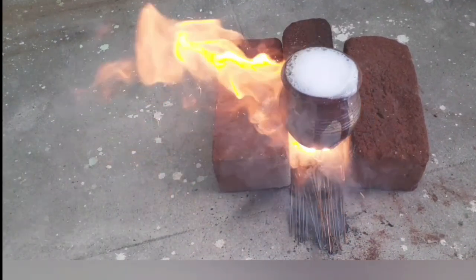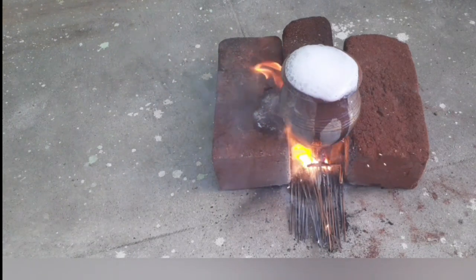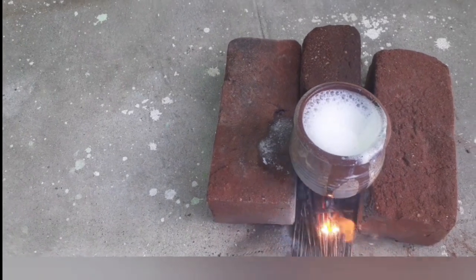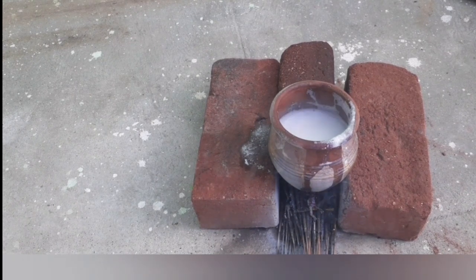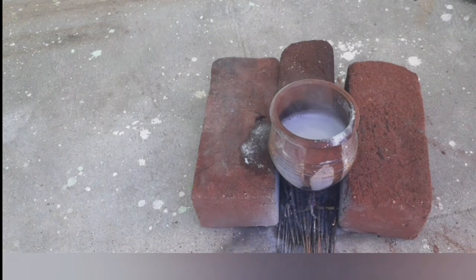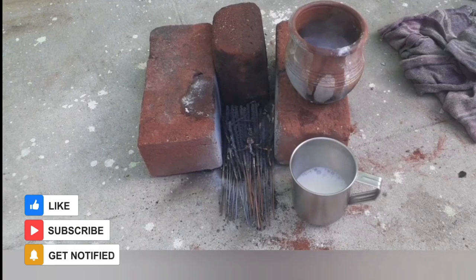Guys, finally, we did a lot of heat. We did a lot of heat and we did a lot of heat. Okay guys, thank you so much. Thank you.